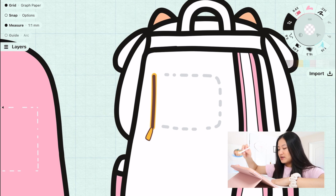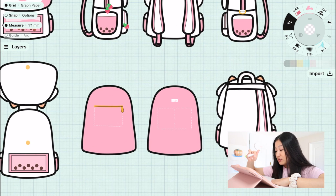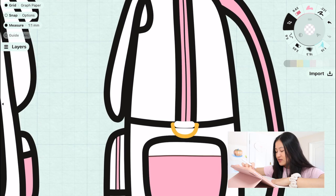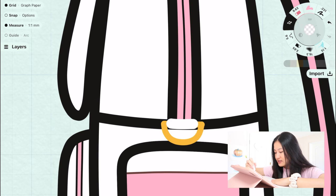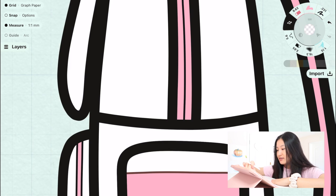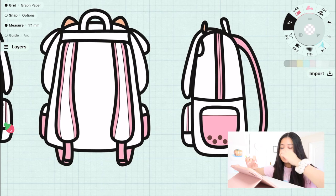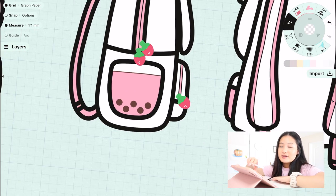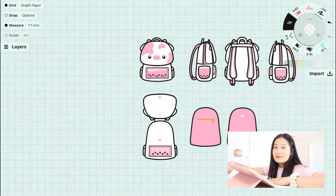We did end up taking off the secret zipper on the back because I felt like no one was going to use that, and also because it will be more affordable for you guys. Another thing we didn't end up including was the side keyring part so you can hold keychains. I honestly don't know why my manufacturers didn't do that, but because I didn't notice it, it probably wasn't important.